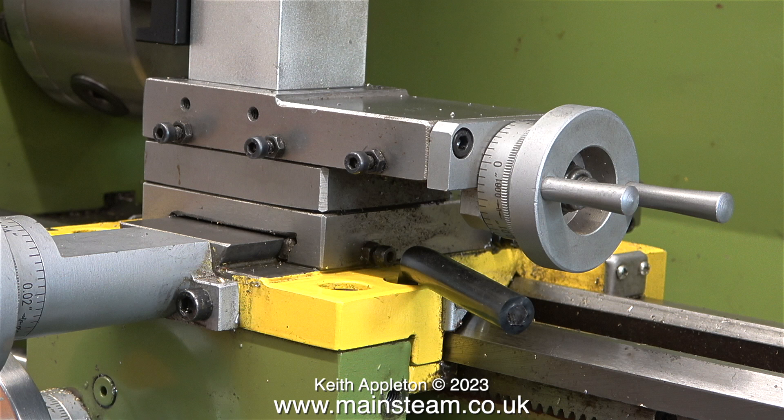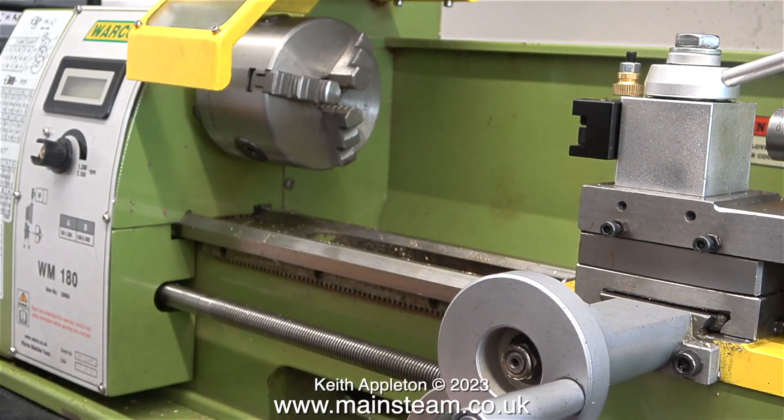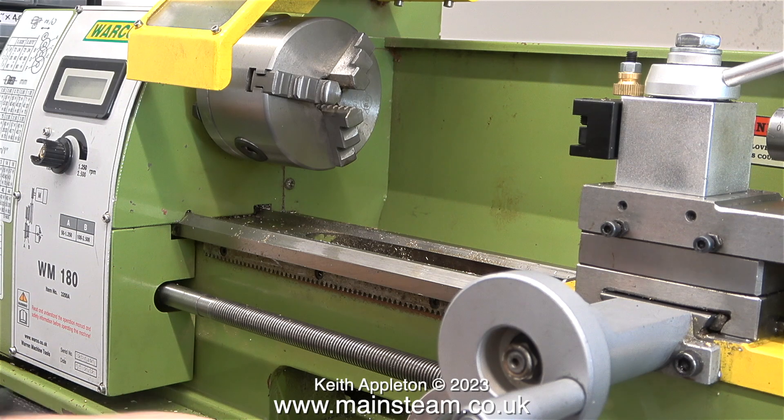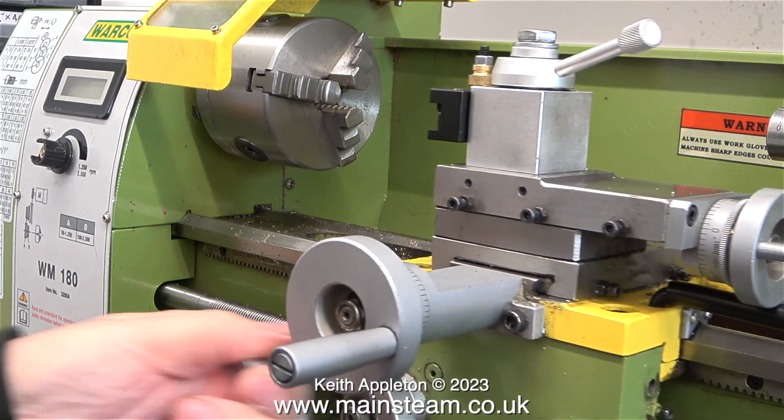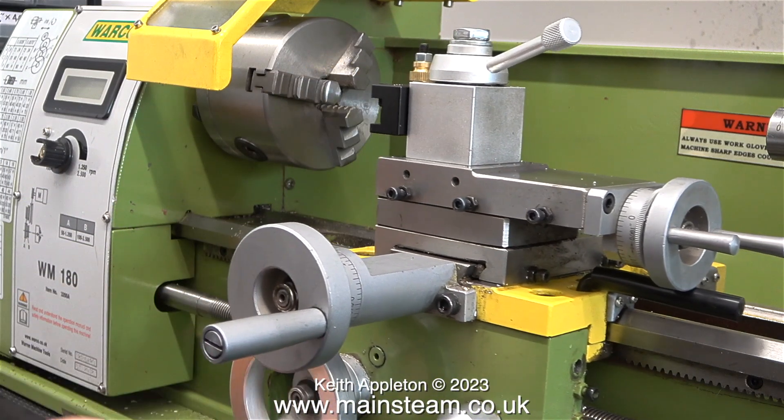I was originally going to make a really fancy fitting, but there was no point. I already had the damaged Allen key, and it was just a case of brutalising it further. So there you have it — a very simple and easy job to do. And now my Warco lathe is fitted with a saddle clamp.